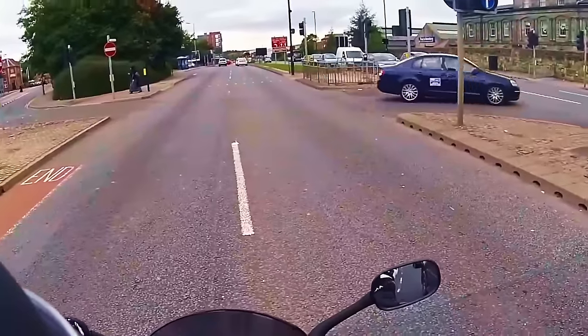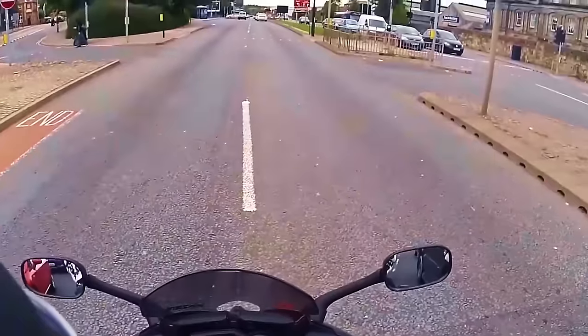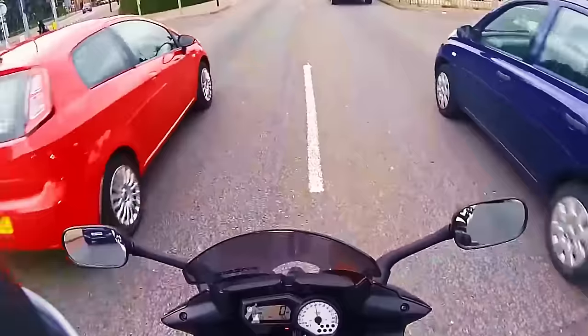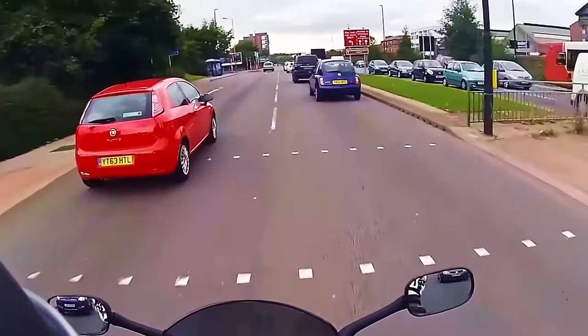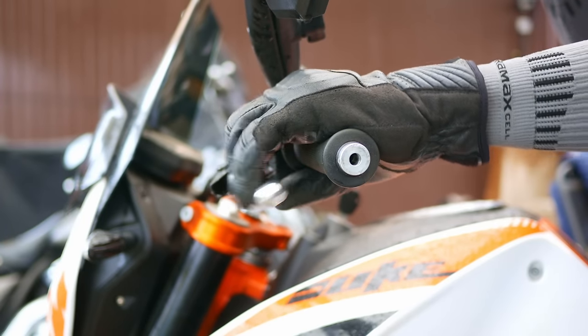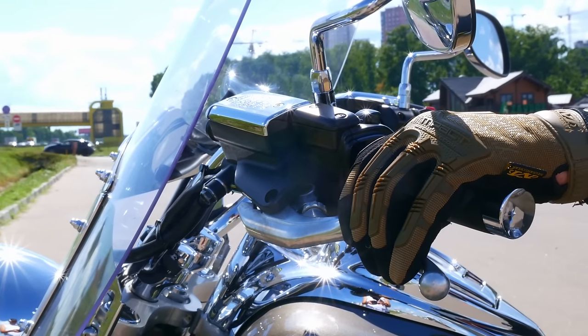Stalling at a traffic light can be pretty embarrassing — we've all been there at some point, and it's not the best feeling in the world. In this video, let's see how we can easily avoid stalling our bike when starting uphill or simply starting at a traffic light. If you do what I show you today, you'll almost certainly never stall your bike again.